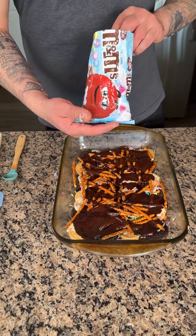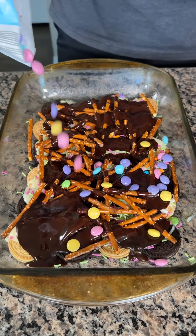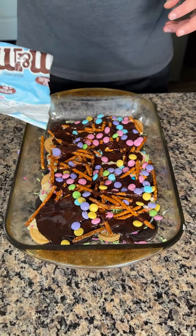Now I have some pastel M&Ms. It's a nice little Easter dessert, very quick and easy for when your family comes over.